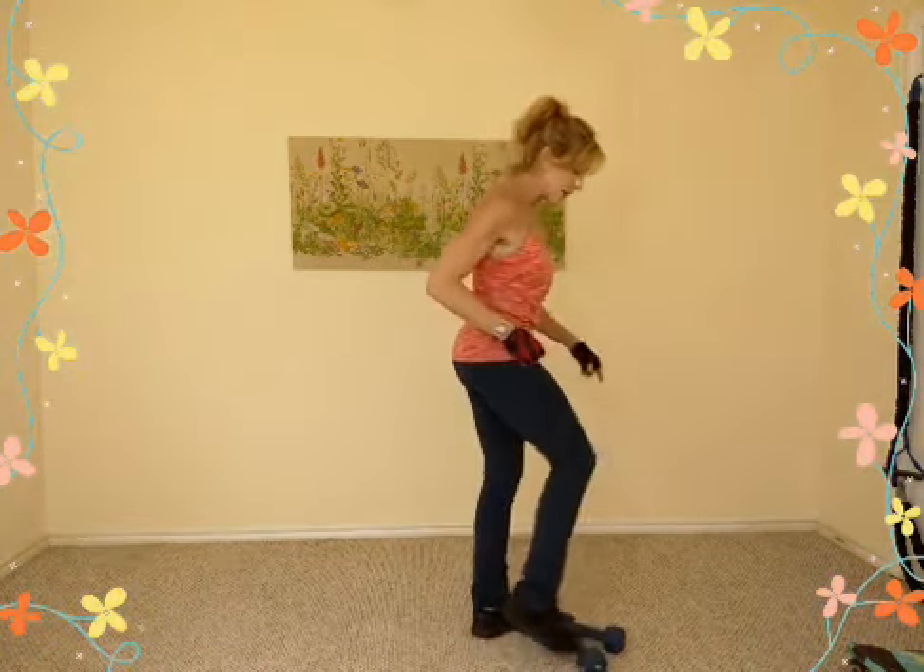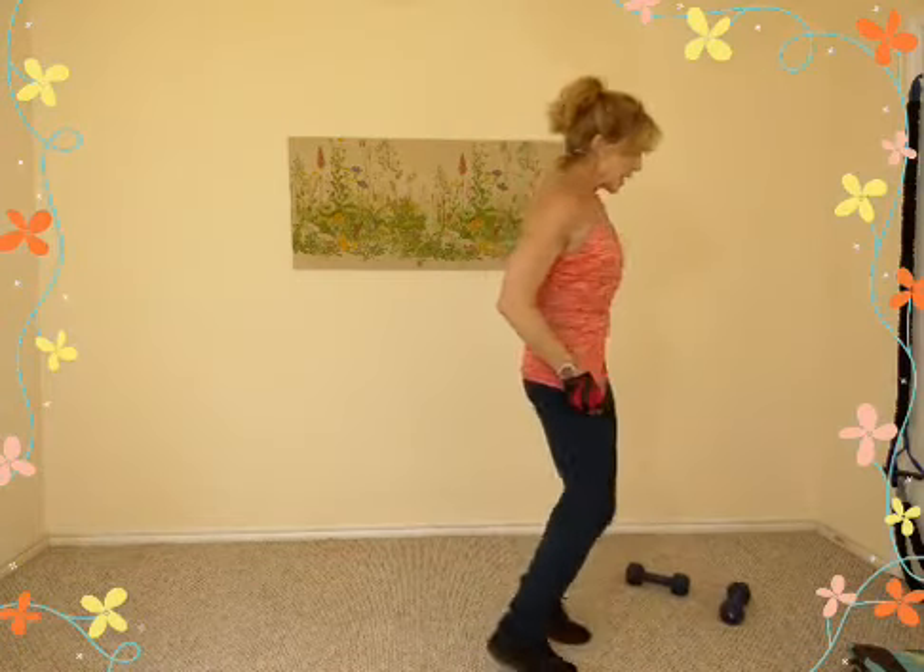Get some heavier weights for dumbbell rows, then we'll go back to triceps — tricep kickbacks — but let's finish off these lats with a heavier set if you have them.